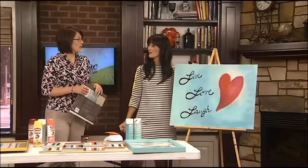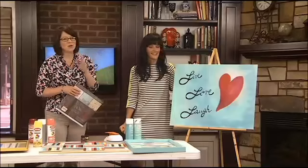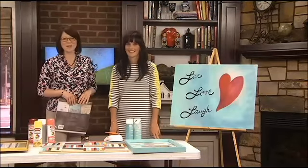We're actually giving this canvas away! For your chance to win, head to Lindy's Facebook page — facebook.com/LindyTree — type in 'art' and she'll choose a winner later today. She'll leave it at the station to pick up. Be sure to like her page if you haven't already. Thanks, Lindy!